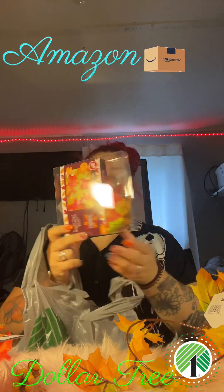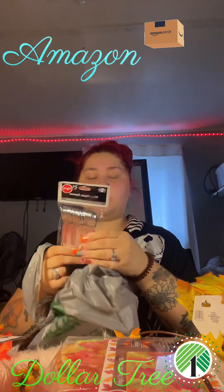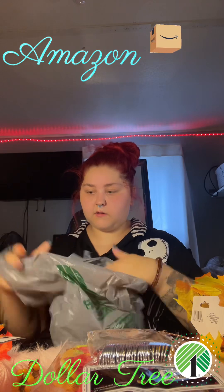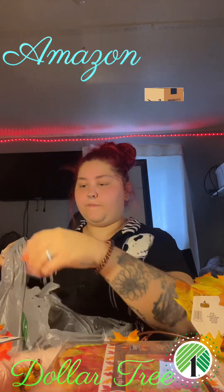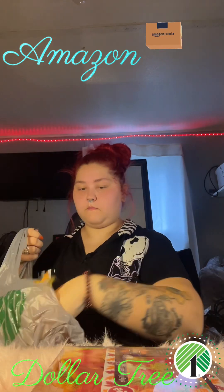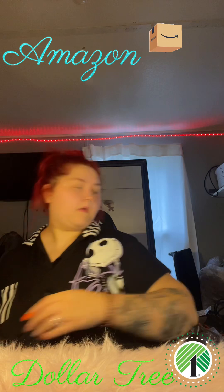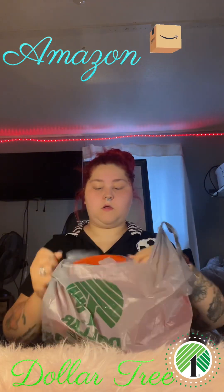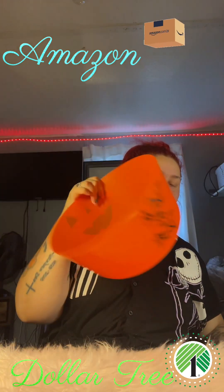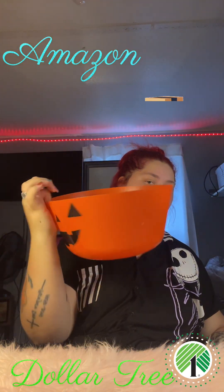And then I got me another garland that comes with lights and it lights up. And then I got me some little spoons — you'll see why here in a minute. And then I got us this bucket so we can put our little candy in it. It says trick or treat and it's got a pumpkin on the front of it.